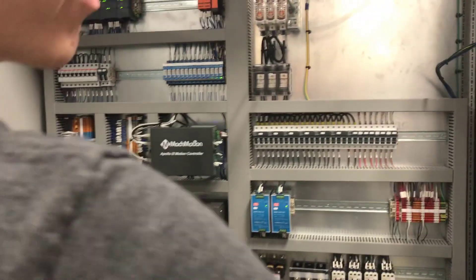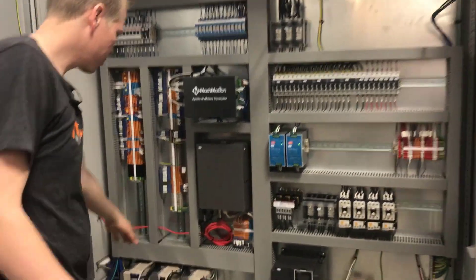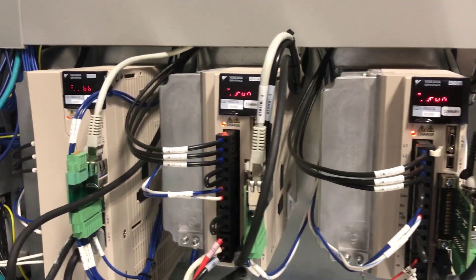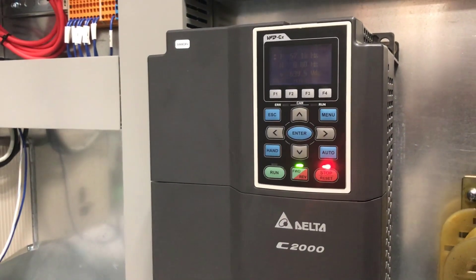In the enclosure here, we've got a whole new cabinet with lots of extra space — makes it easy to work with. Down here we've got your X motor, your Z motor, and then the work head. And then you've got a new Delta VFD running your grind spindle.